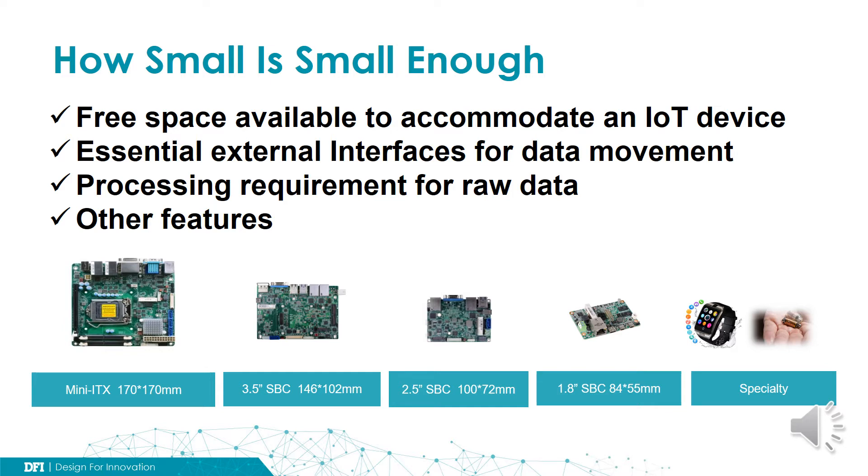It really depends on many different factors. The most critical one should be how much free space is available to accommodate an IoT device in the object we would like transformed to IoT-aware. The other factor includes how many interfaces physically we need to preserve to interconnect our device for data movement.